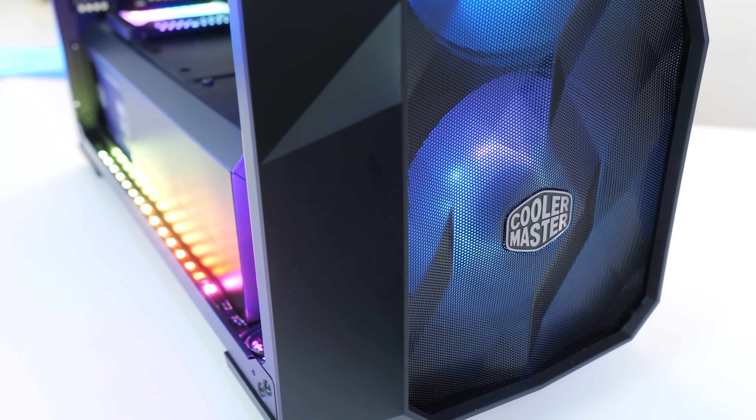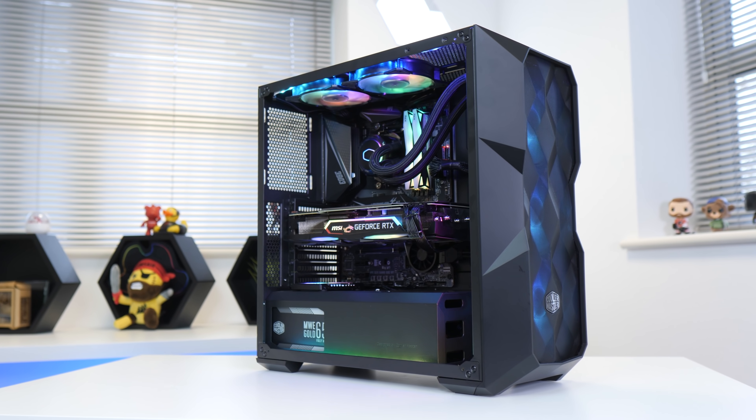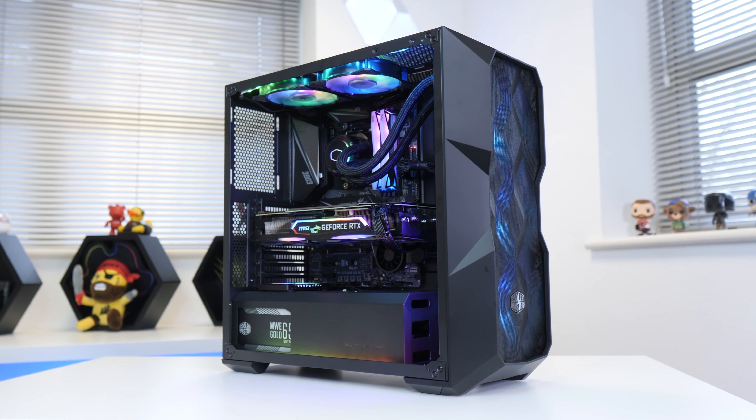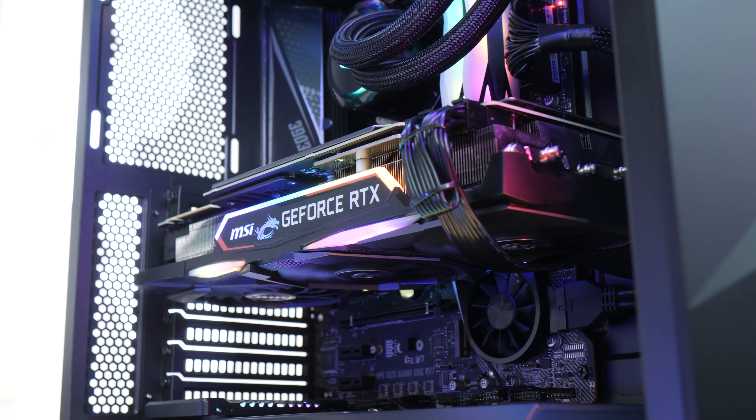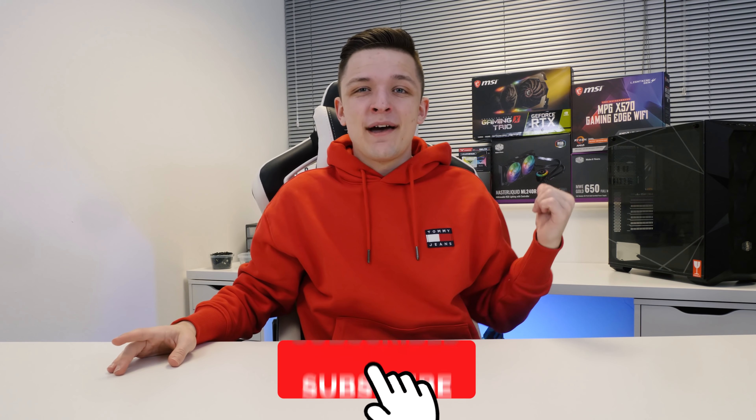Hello everybody and welcome back to another Geekabot video. Today you join me from my brand new studio space for an incredible $1,500 gaming PC build. Not only have I got loads more space — look how big this desk is — but I've got an overhead camera angle now which is so cool. I hope it doesn't fall on my head, but let's get into the build.